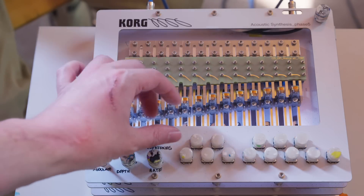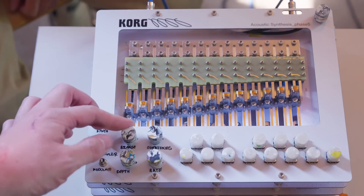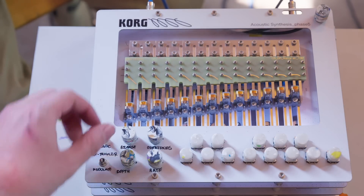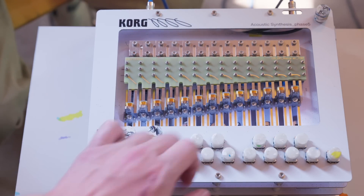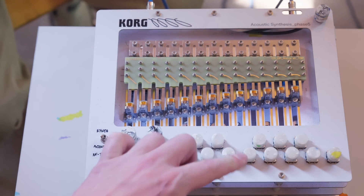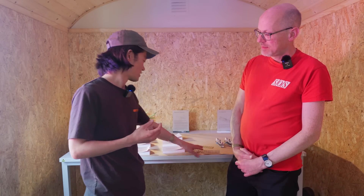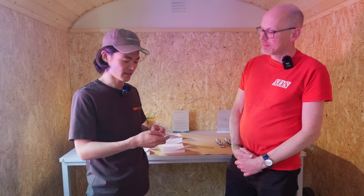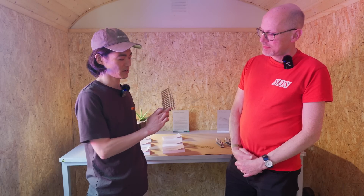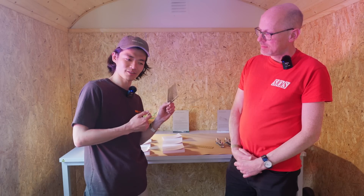What we are showing is what we call acoustic synthesis. It basically means that we have an acoustic system that generates its sound. It has its acoustic tonal properties and we can enhance it, or persuade it to do certain things that you would expect in a conventional synthesizer. The acoustic part of it is these metal resonators, and these have a particular geometry and material properties that give it its tonal character.